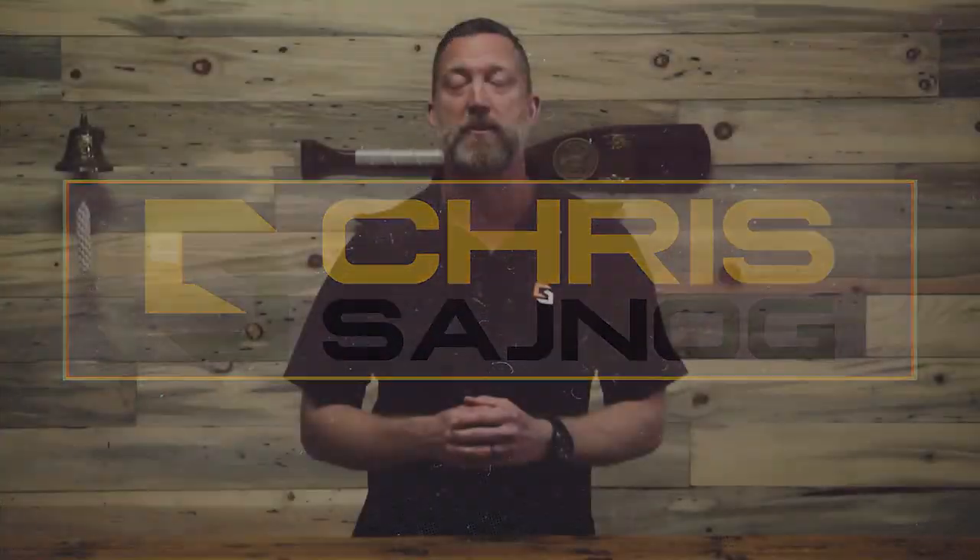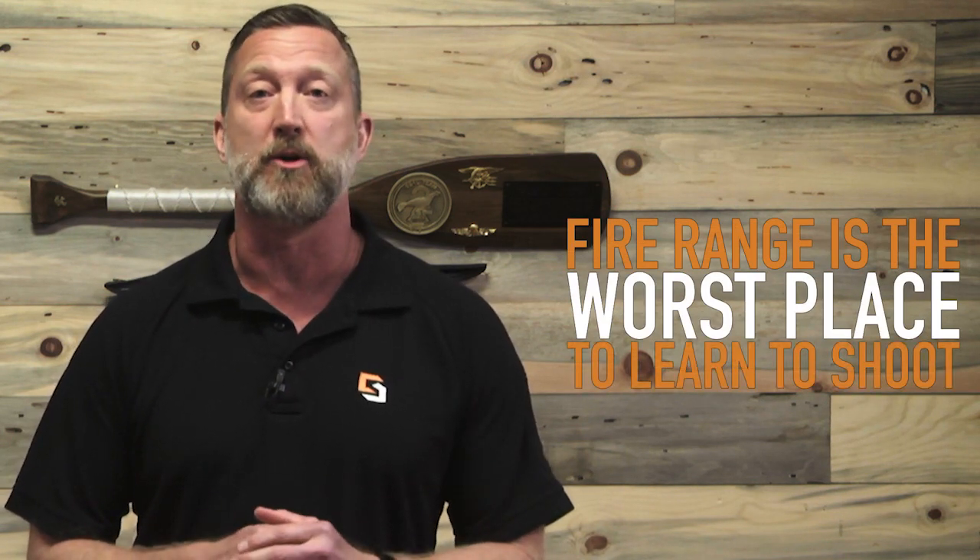I've been teaching people to shoot for the past 25 years — everyone from US Navy SEALs all the way to people who have never touched a gun before. And I've learned one very important lesson: learning to shoot at a live fire range is the worst place you can learn how to shoot.